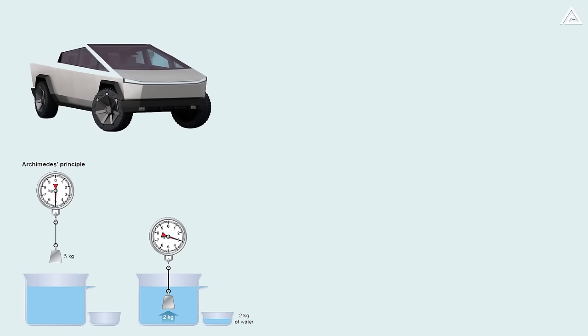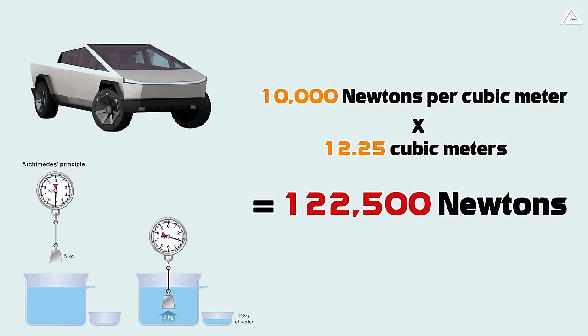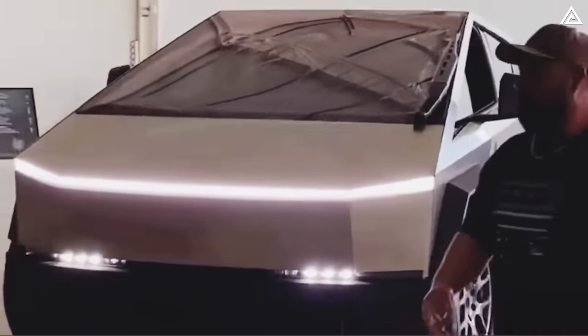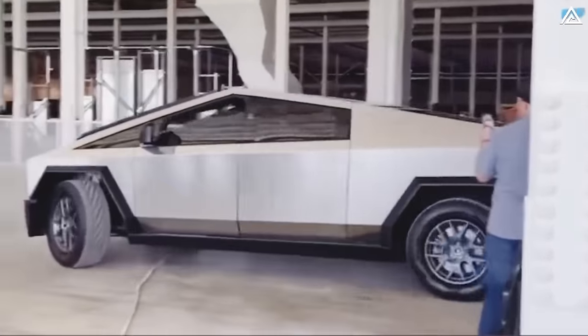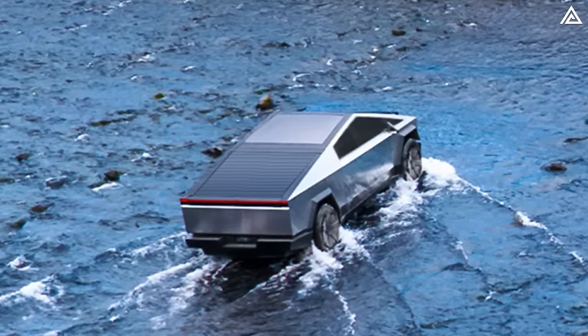As per Archimedes' principle, the thrust force applied to the Cybertruck is computed by multiplying the specific weight of water (10,000 newtons per cubic meter) by the submerged volume (12.25 cubic meters), yielding a final figure of 122,500 newtons. Comparatively, the Cybertruck's mass — specifically the Cyber Beast version — is 6,843 pounds, or around 3.1 tons, equating to 31,000 newtons in weight. Remarkably, the vehicle's weight is only a quarter of the thrust applied by Archimedes' principle, indicating the Cybertruck has the potential to float on water.